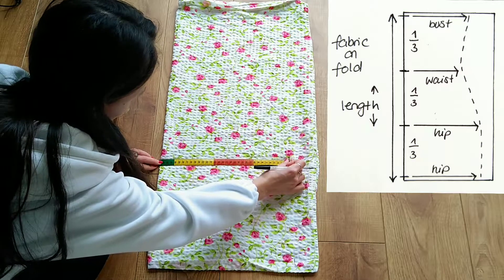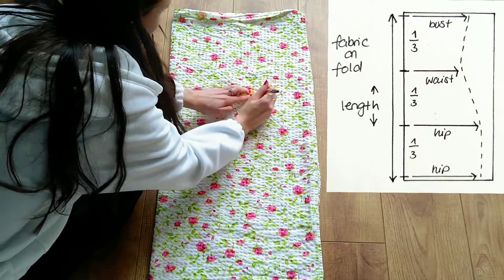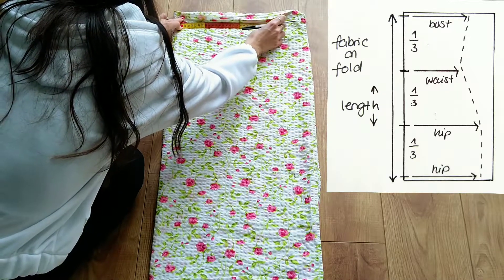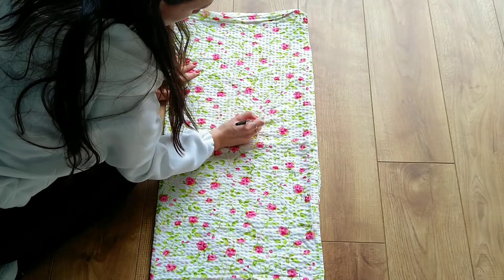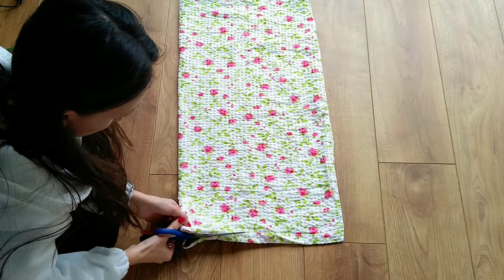Going up one third of the dress length I'm marking my hip measurement, then going up to the next marking I mark my waist measurement, and lastly I mark my bust measurement from the top marking. Next I connect all my markings making sure to create slight curves to accommodate for the differences in width. I then cut my pieces out.